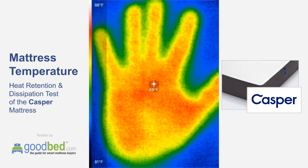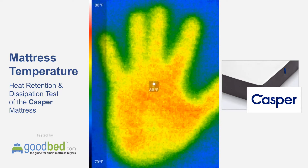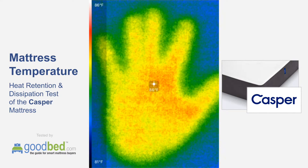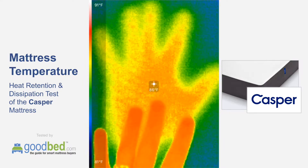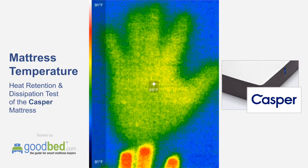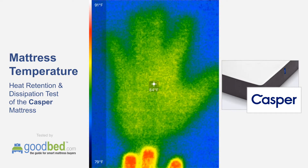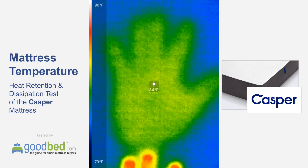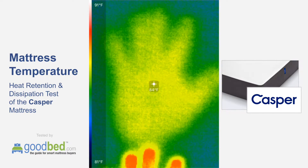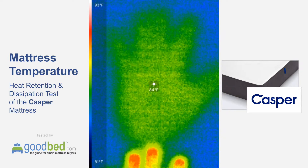Okay, so it's at 88. You can see that the handprint is dissipating. I'm going to leave my hand at the bottom of the frame just to keep the color scheme kind of constant, but already after only about 30 seconds, you can see that heat really starting to fade.